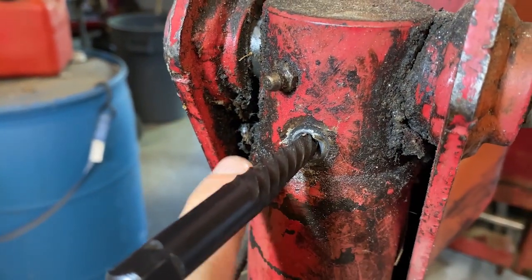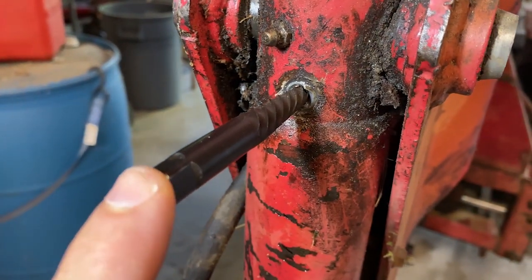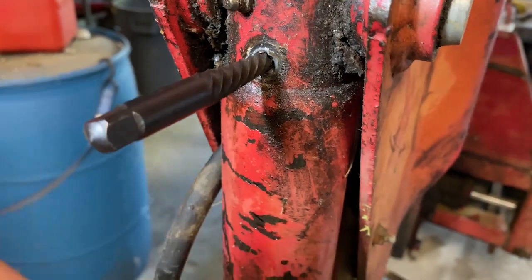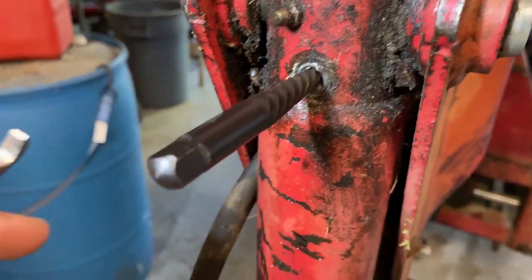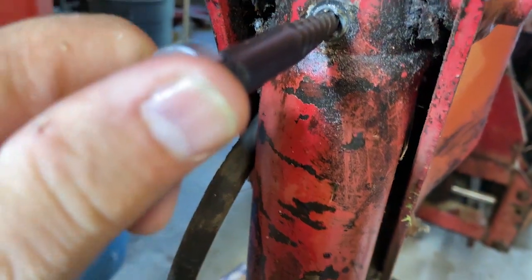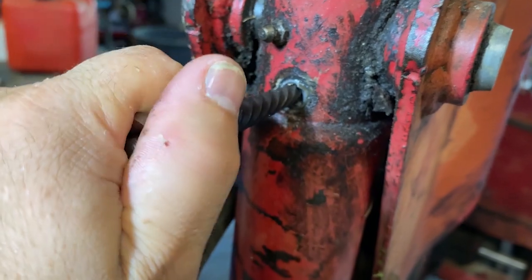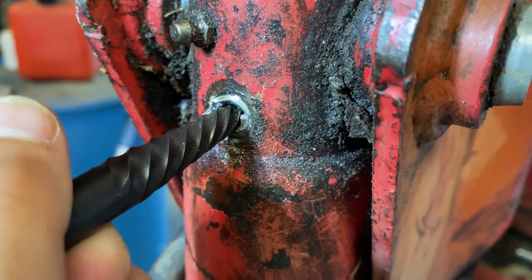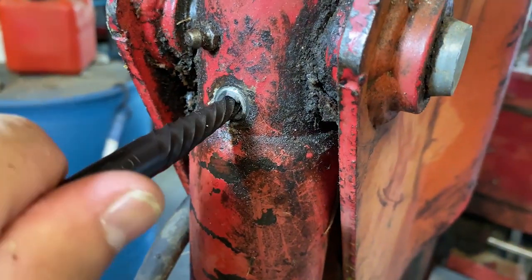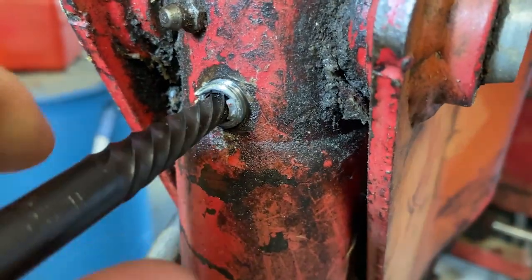Otherwise there's really no way you can get a hold of that piece in there. I just got this in here — sometimes you've got to tap it in on the end a little bit; other times if it's not too tight you can just put the wrench on and start turning. This particular one takes a nine millimeter. Just put that on there, turn it just like a wrench or a bolt, and look at that — it's going to come out. Having the right tool makes all the difference in the world.